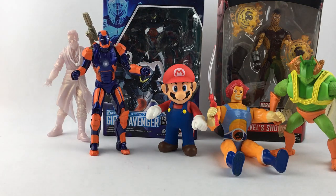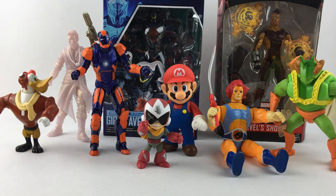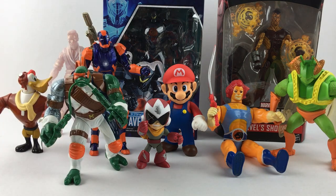Collecting action figures is such a fun hobby. It can make you feel like a kid again as you celebrate your favorite movie, comic book, or TV show.